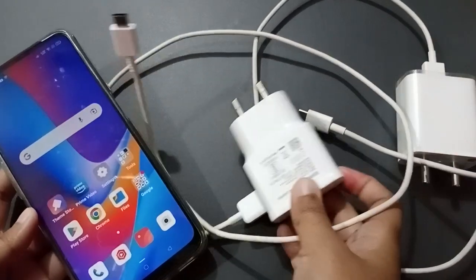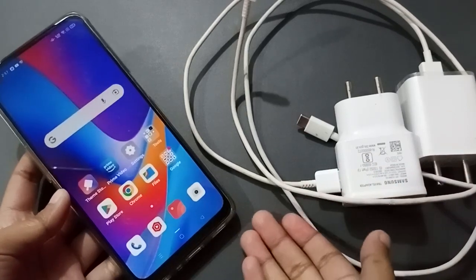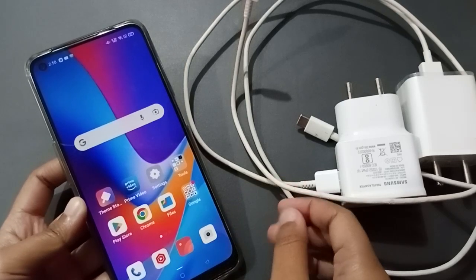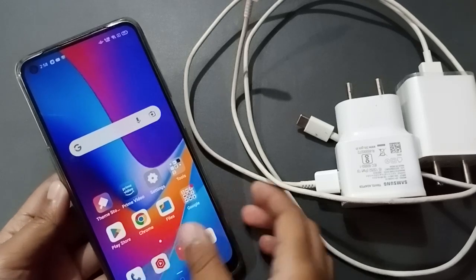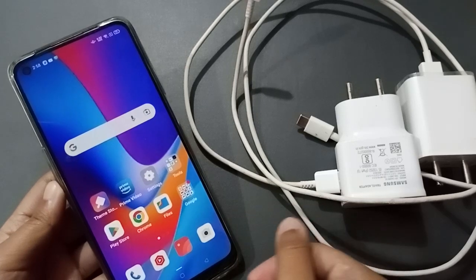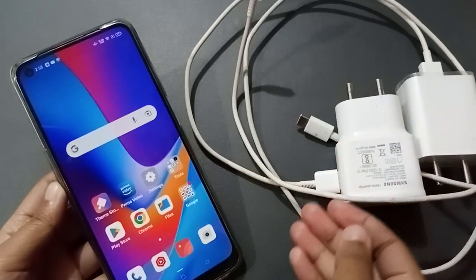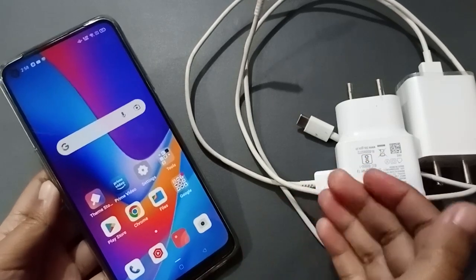If you've bought a new charger and there is still a problem, you need to go to a service center. If there is no service center nearby, go to a local shop. First, check by yourself whether the problem is in the charger, the cable, the wire, or the jack.